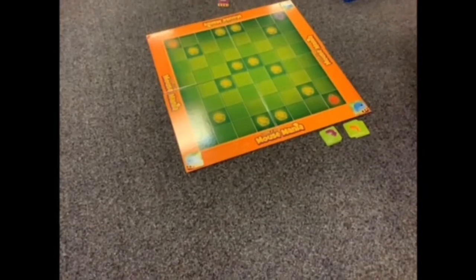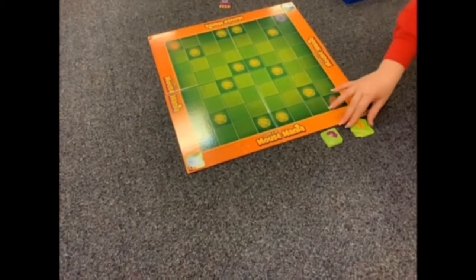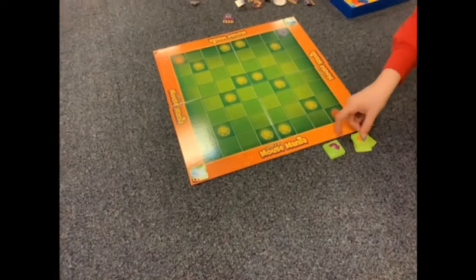This is a video for teachers on how to set up the Mousebot board game. First you want to set up the cards — the arrow cards in front of the board.